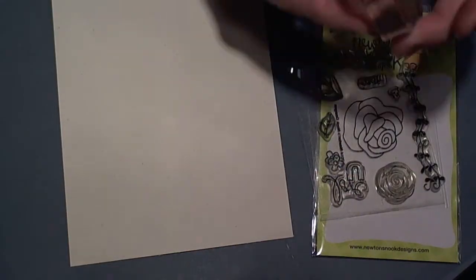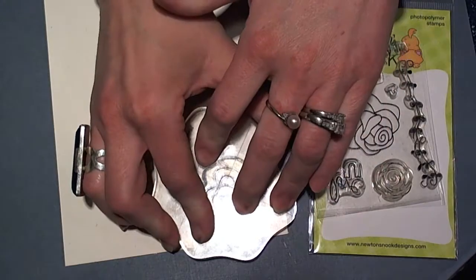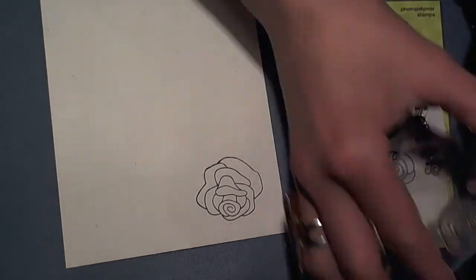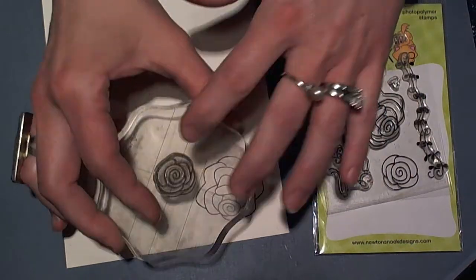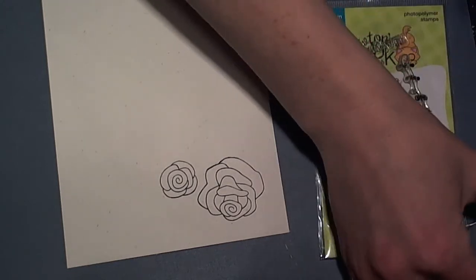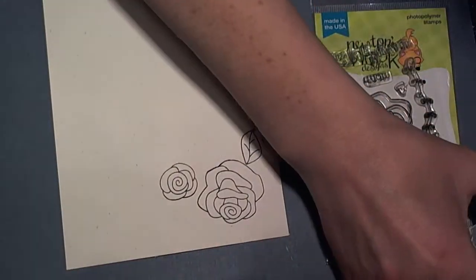So we're going to take each of the images and stamp them out, and we're going to start with this beautiful large rose. Such a beautiful image — so many possibilities. You can use it just for a bouquet on its own. You can build upon the bouquet using some masking techniques. You can color it in various, various ways.